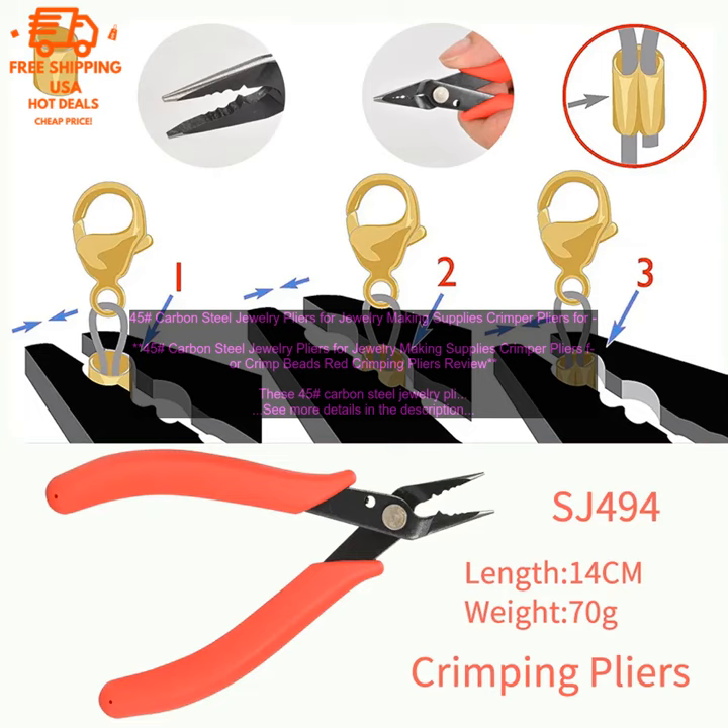Pros: made of high quality carbon steel, comfortable grip, sharp crimping edge, available in a variety of colors.